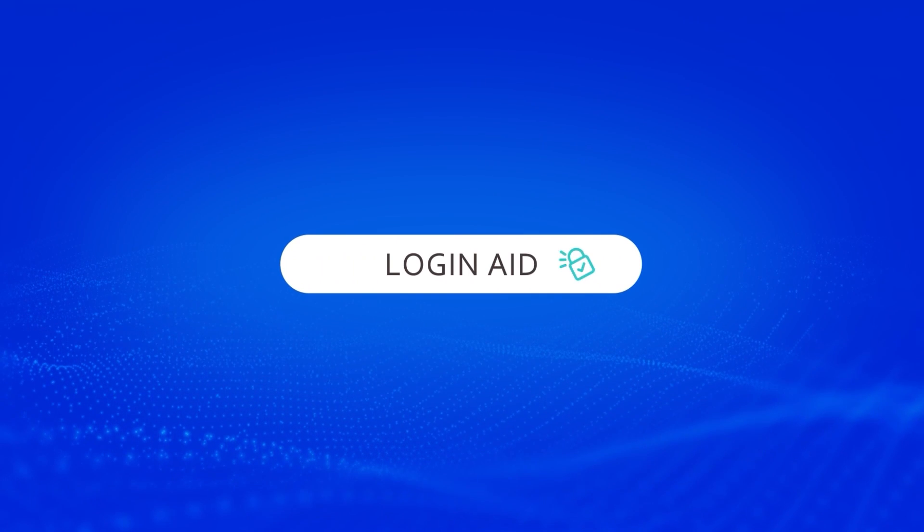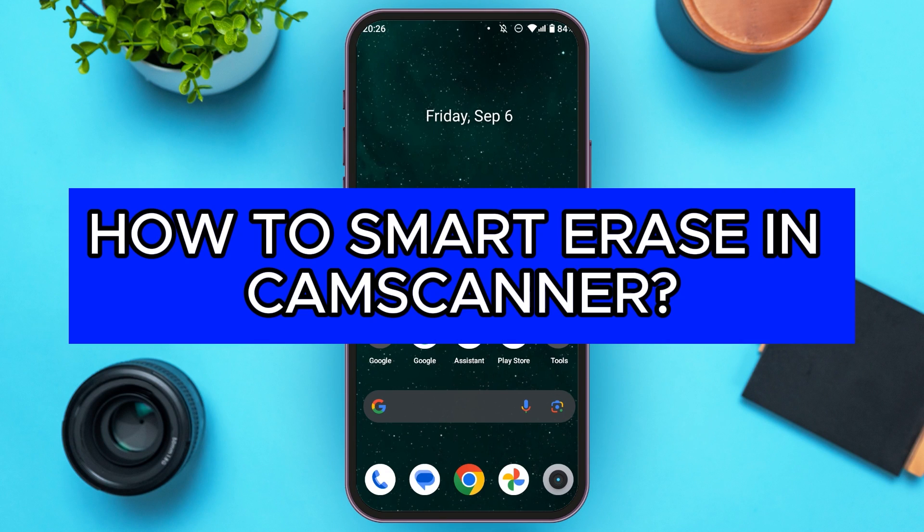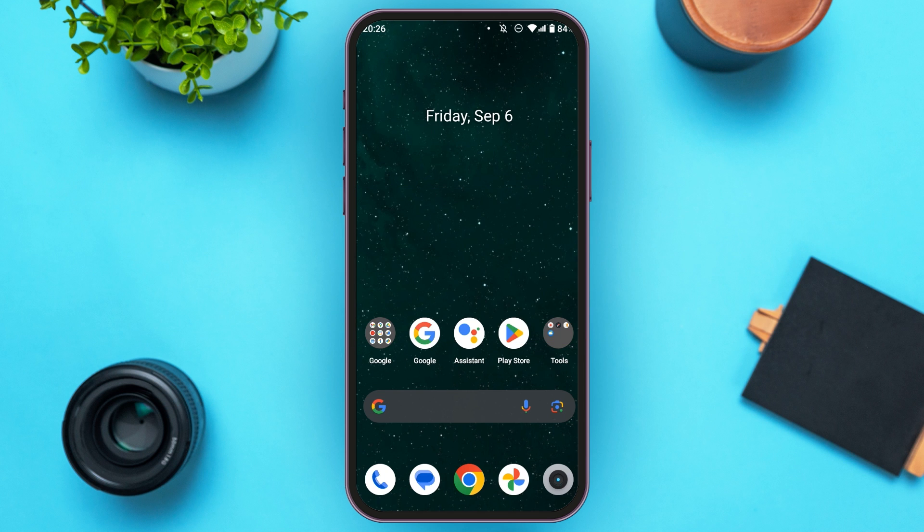Hello everyone, welcome back to our channel Login8. In this video, I will guide you on how to Smart Erase in CamScanner. If you also want to Smart Erase in CamScanner, this video is just for you. Follow the simple steps and you'll be able to do it.